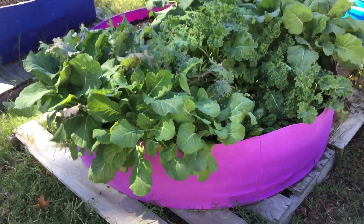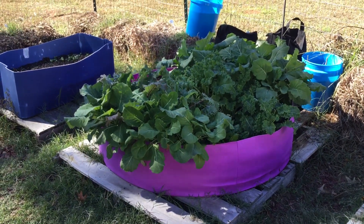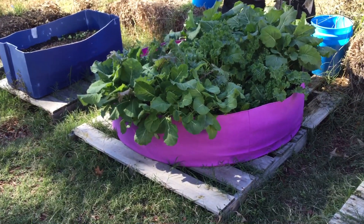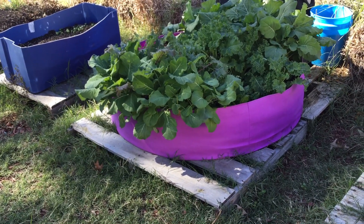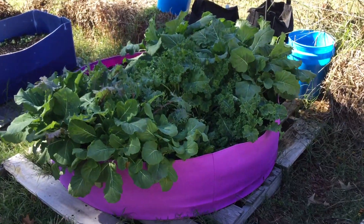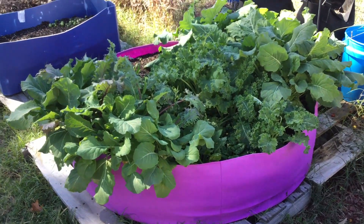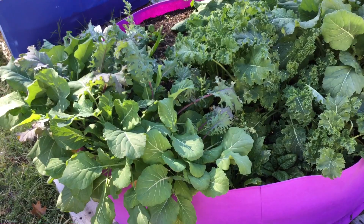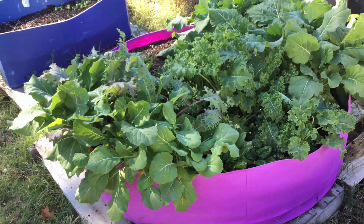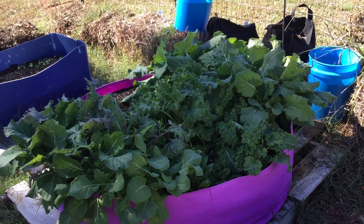Let me show y'all my huge grow bag. That one is filled with a variety — I think two or three different types of collards and probably three different types of kale — and it is going crazy. What I'm going to do is give everything some 5-1-1 today and fill up a bucket to douse everybody with some good nutrients.